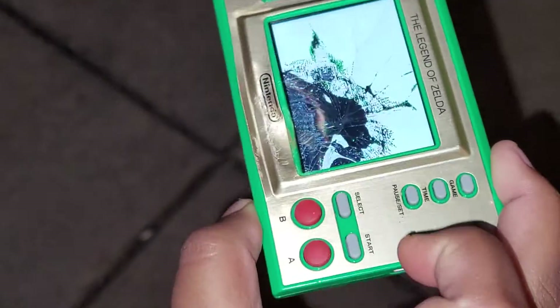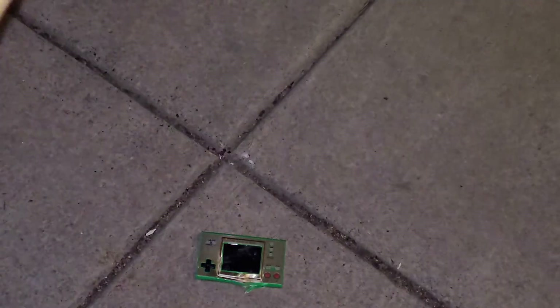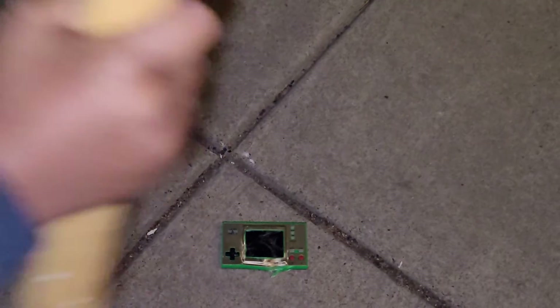Woo! You see that, guys? It turned on. Wow, it turned on. Even from the first hit, it's already destroyed. Do you guys see that? Oh! Oh man. Sorry, Legend of Zelda. Sorry, Link. Oh! Oh! Wow.